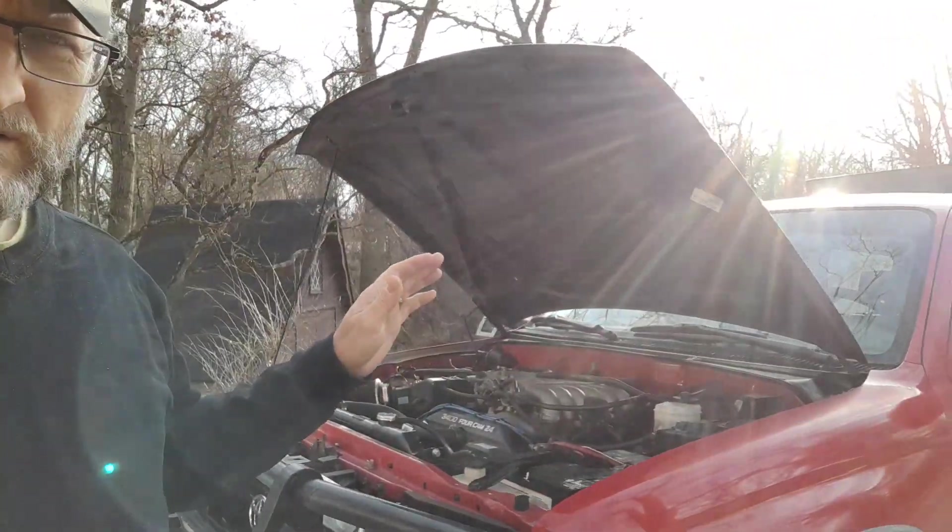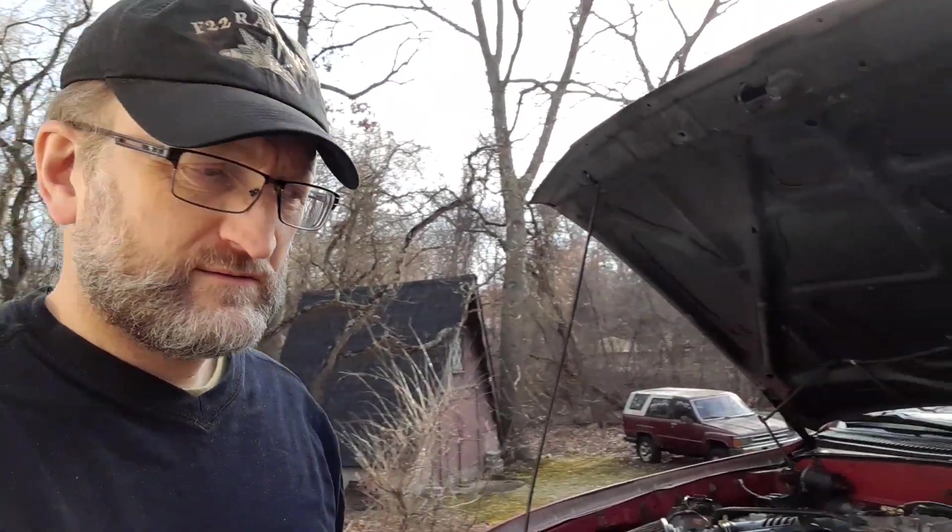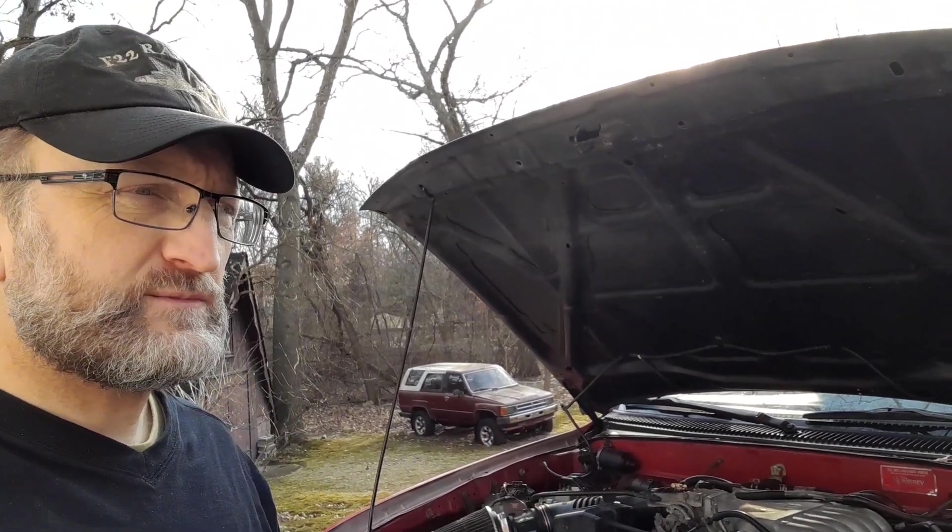Okay, so now for the update on what we've done after having gone through several months of dealing with this 4Runner. You saw us driving it back from Tennessee and then dealing with trying to get it started and actually getting it to run smoothly.